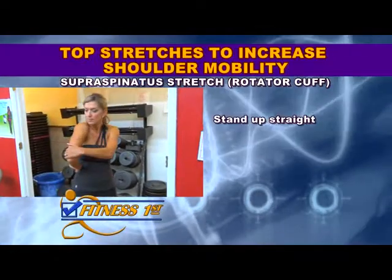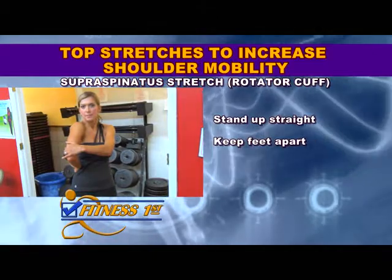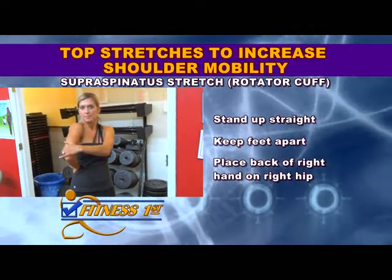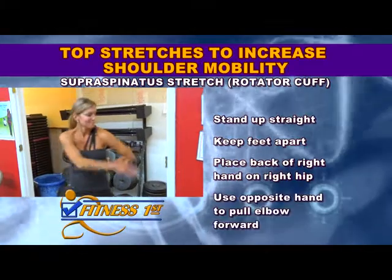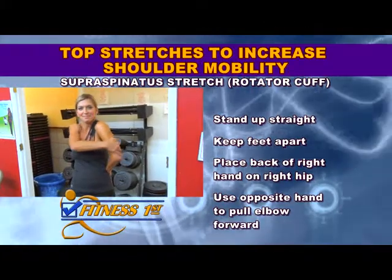To perform this stretch, stand up straight and look straight ahead. Place your feet a comfortable distance apart. Place the back of your right hand on your right hip and extend your elbow as far as possible by using the opposite hand to pull forward.